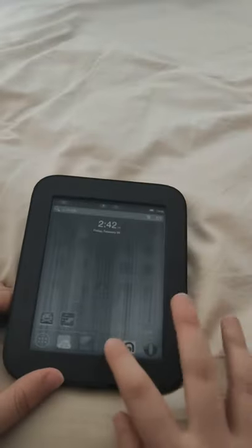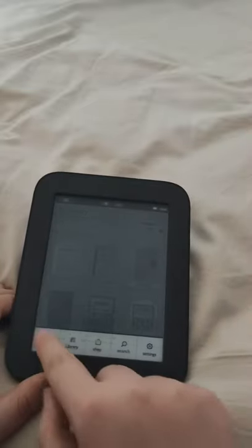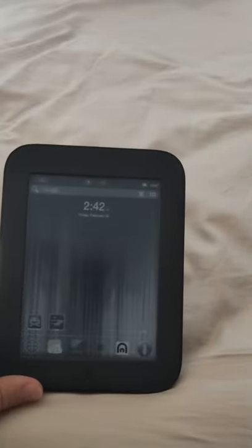It has Tetris on it and lots of books you can put on it. I think it's the best e-reader you can get.